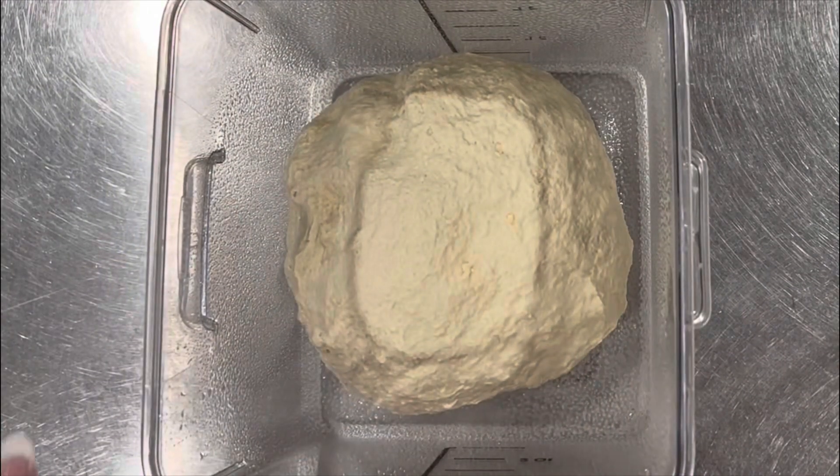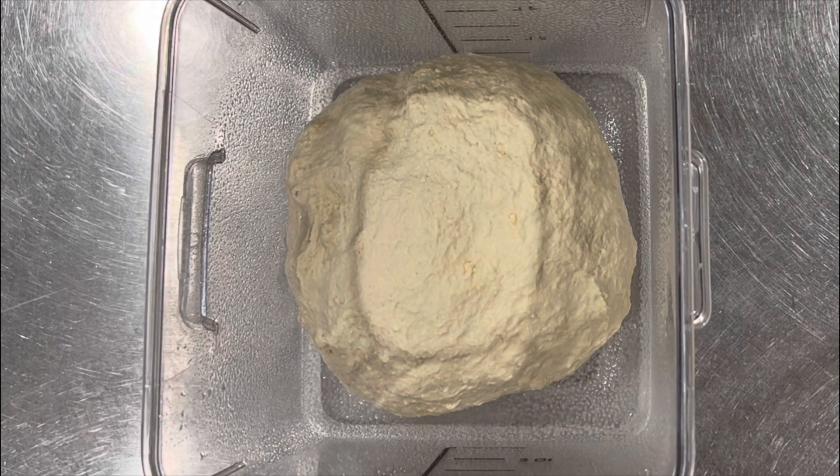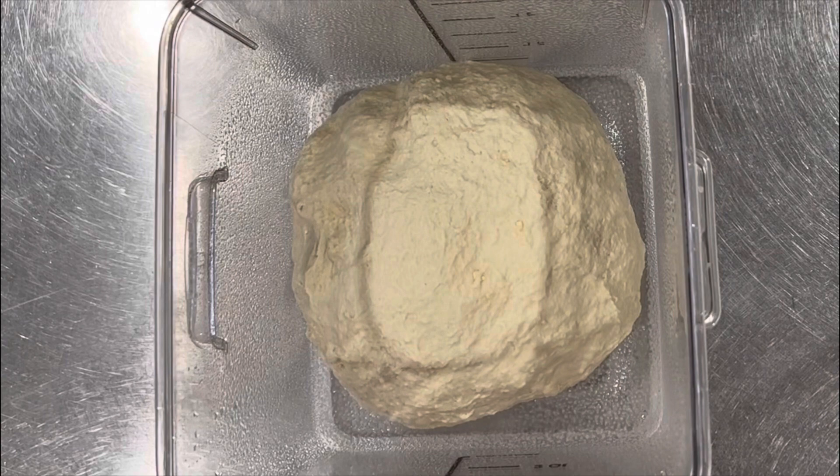And that is how you mix the dough for the pretzel rolls. Again, it's very easy. Let this sit for about 45 minutes, then go ahead and divide them and follow how I did it in the other video. Thanks for watching. Have a great day. Bye.